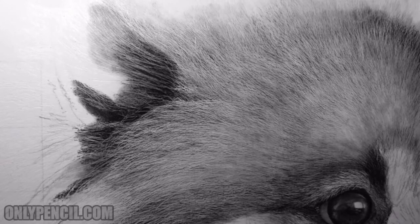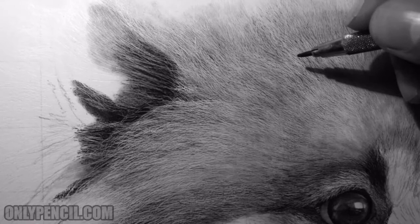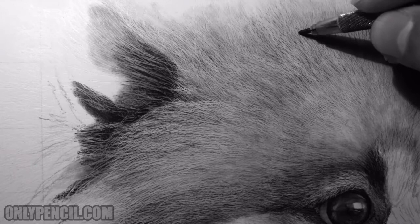I'm so used to drawing hair that it's easy for me to separate and recognize these hairs. But that's the whole idea behind this step.